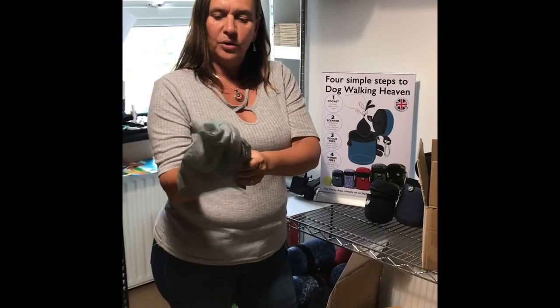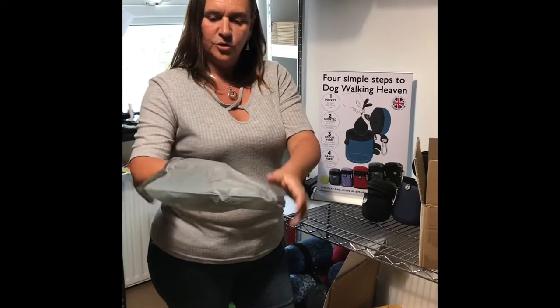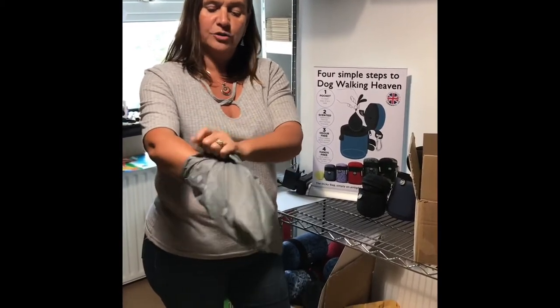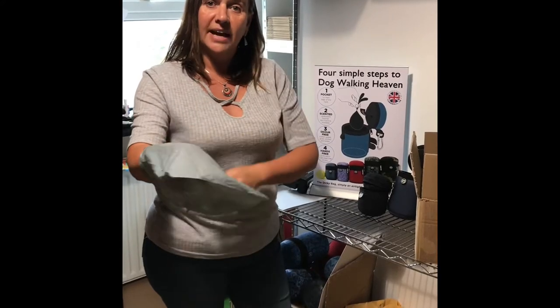This is really nice quality. It's nice and big, so there's no problem with size. As you know, we encourage you to tie the bag, so you don't need to have the handles either.